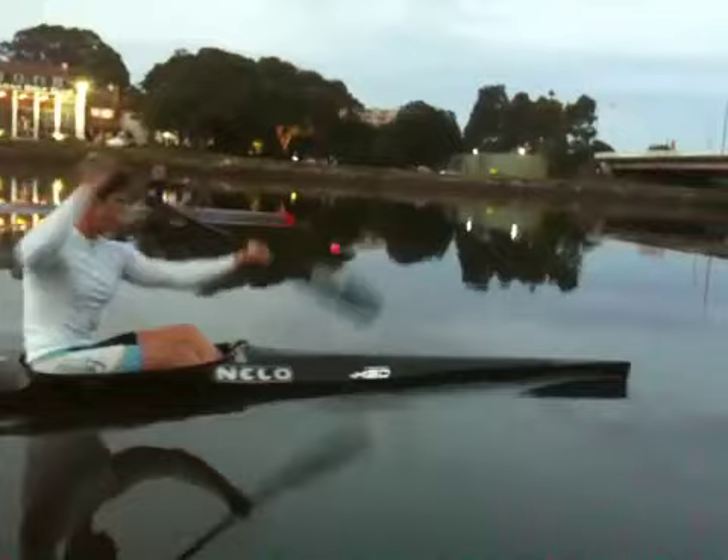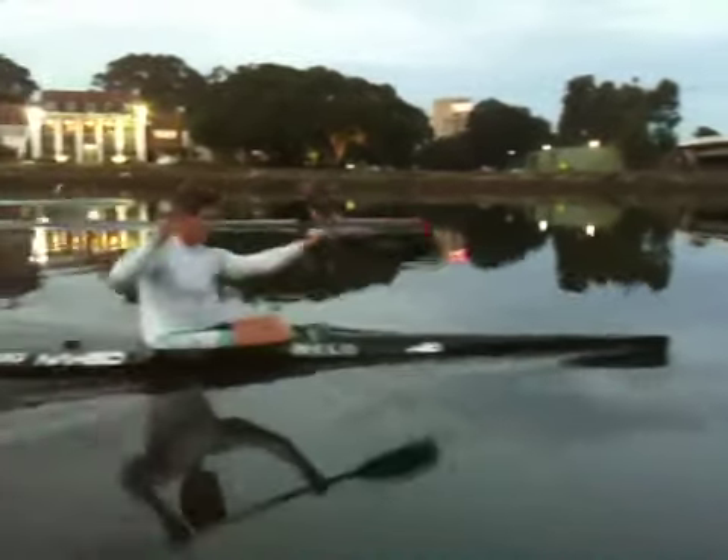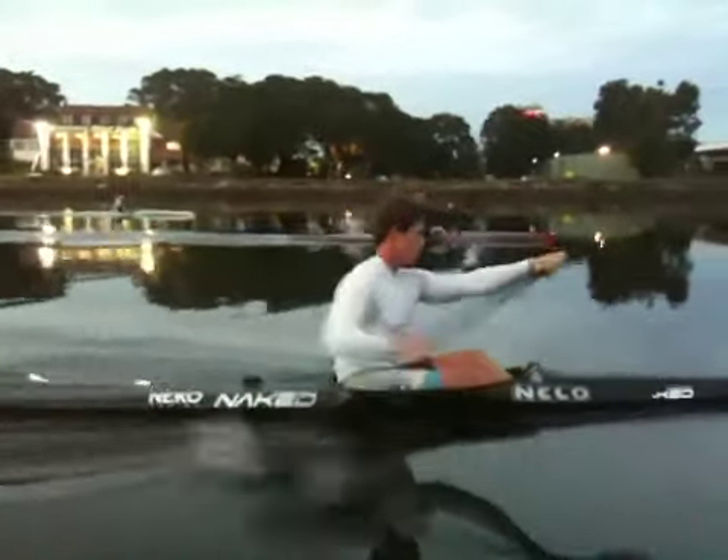The boat's got my trim on it, the nose is coming up on the catch. Have a look back here — it's not wobbling side to side, so you're sitting even in the boat.